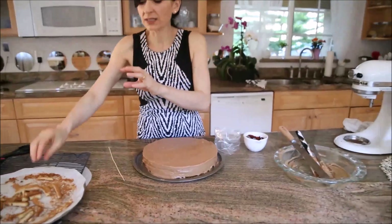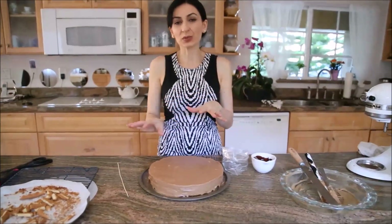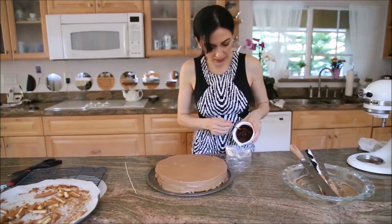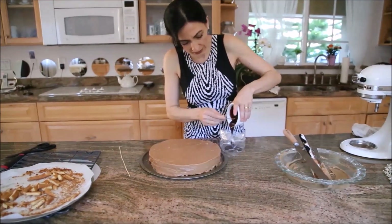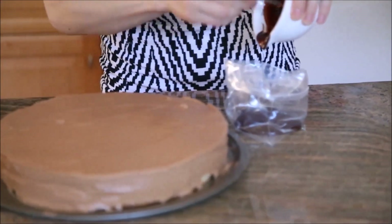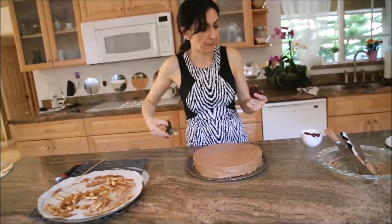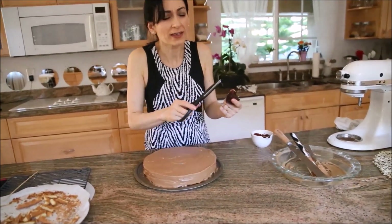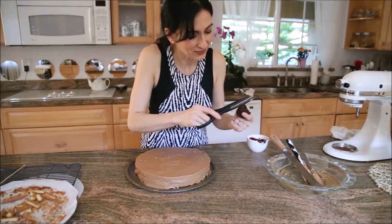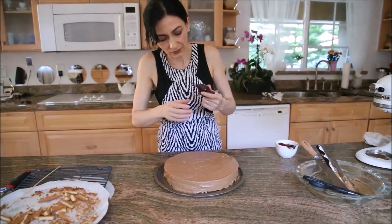So this is ready. You can either crumble the corner trimmings and sprinkle them over your cake, or simply use some chocolate shavings to decorate. Or you can do what I did — I melted some semi-sweet chocolate chunks with heavy cream and butter. I put the measurements in the recipe. Make sure the chocolate is completely cooled down, then cut the tip of the piping bag very small.